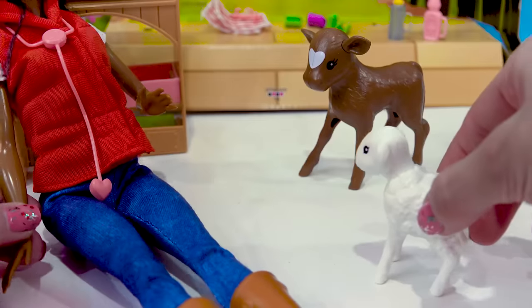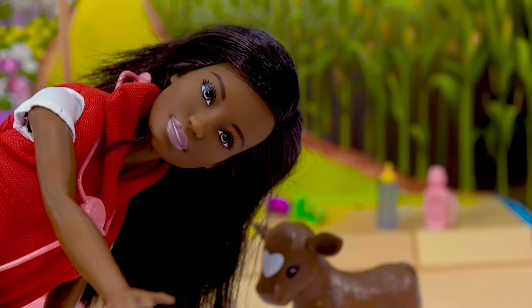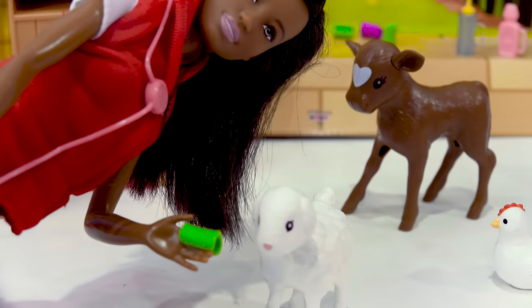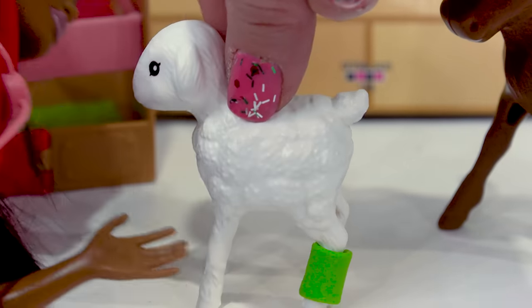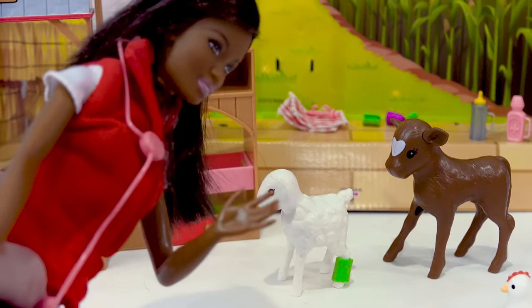I have a sheep with a sprained leg. Let's help the doctor out with the sheep. If you can please grab me one of the green bandages. Green bandages. Okay, she needs one of these. Here you go. Perfect. Thank you. There we go. So now she's got a little bandage wrap on her leg. Hopefully that leg will heal very quickly.